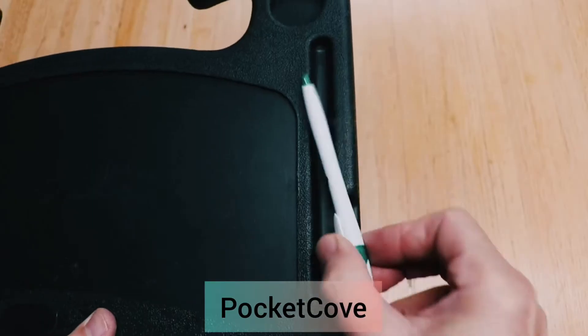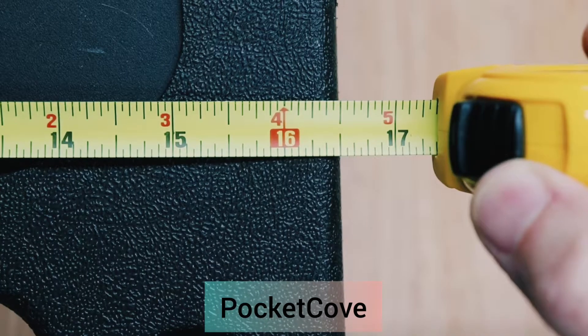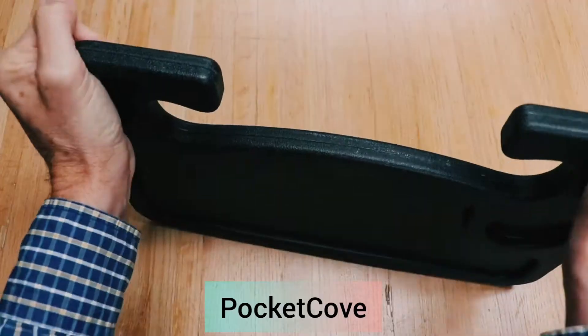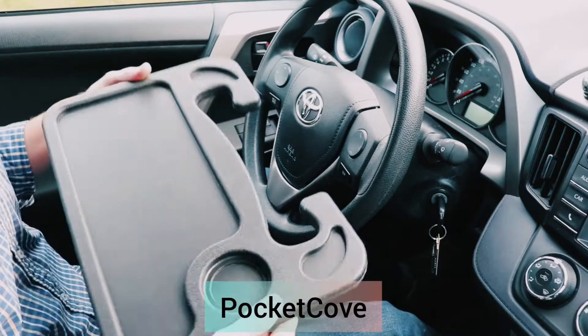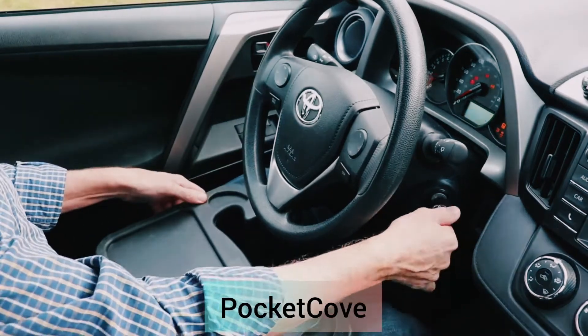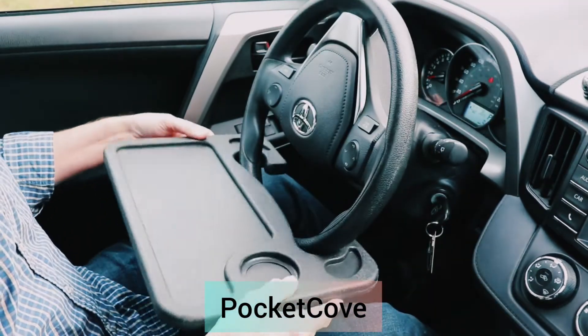It has a cup holder and a spot for a pen. It's 16.5 inches wide, 11 inches deep, and is three-quarters of an inch thick. It's built quite well and is quite rugged and sturdy. It fits on your steering wheel without any effort at all, and if it won't fit on that part of your steering wheel, just try the other side. It will fit on most vehicles, including trucks.